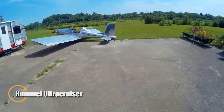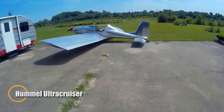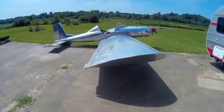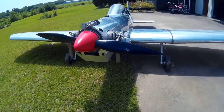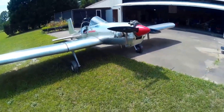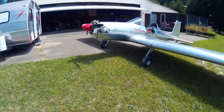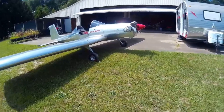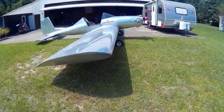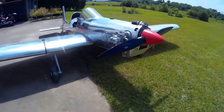The Hummel Ultra Cruiser is a sleek all-metal ultralight aircraft that brings big performance to a compact frame. Built to meet FAA Part 103 ultralight regulations, it weighs in at just 254 pounds empty and features removable wings for effortless storage and transport. Its rugged aluminum construction ensures durability while the minimalist design keeps things light, efficient, and fun. Under the cowling is a 37-horsepower half-VW engine that offers dependable power with excellent fuel economy.